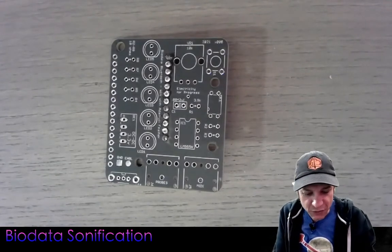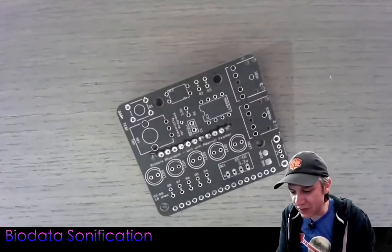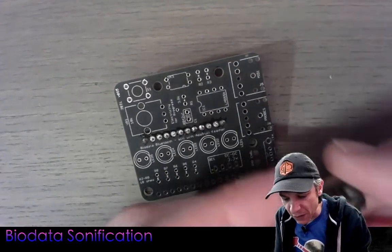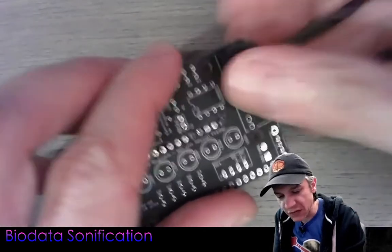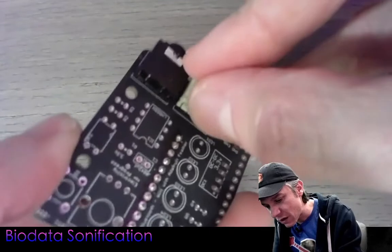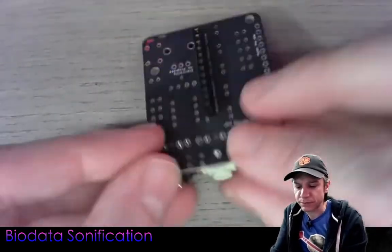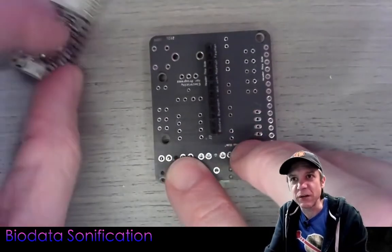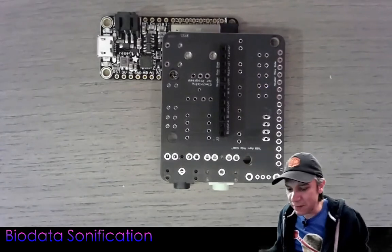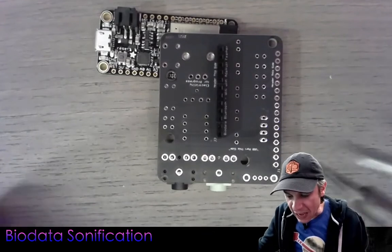It's good practice to solder in the lowest profile components first — that way it's easy to flip the board over with components resting against a flat surface. We'll start with the 3.5mm audio jacks. The black jack goes into the MIDI section, and the green one — green means plants — is for the electrode probes that connect to leaves. I'm going to flip the board over and slide in the ESP32 as a brace to hold up the back edge, giving a more level surface to solder from.